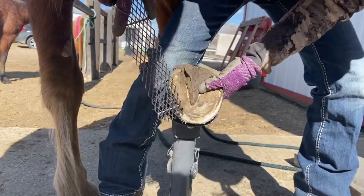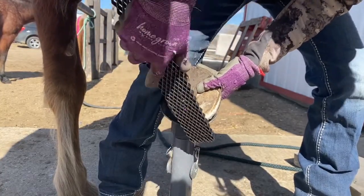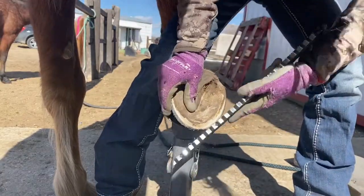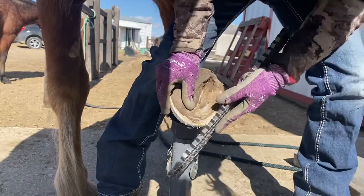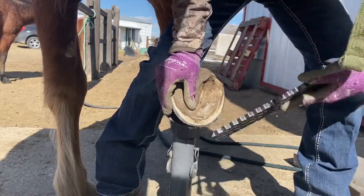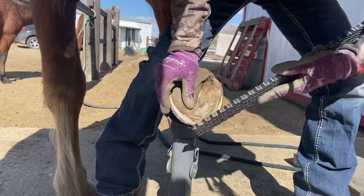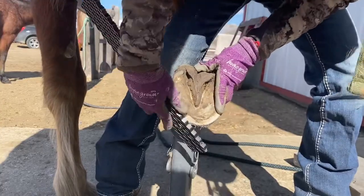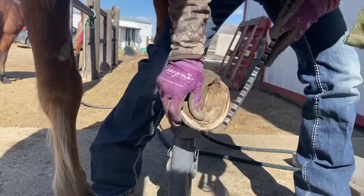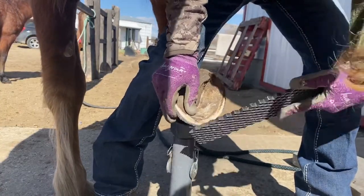We're going right up to the white line, taking that toe back pretty aggressively — probably the most aggressive I've ever been. X-rays don't lie, and if my toes are still too short... this mare has some clicking in her suspensory branches, so we don't want to strain them any more than we have to. So I'm going to get brave and take these toes back.